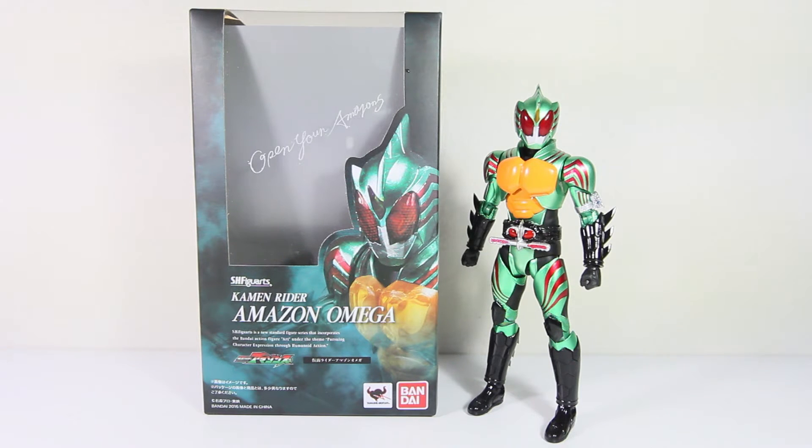There will still be one coming up soon, so stay tuned for that. I will be releasing a stop motion review soon enough. But let's get to this guy — Kamen Rider Amazon Omega, SH Figuarts.